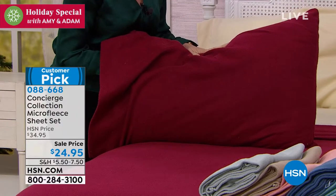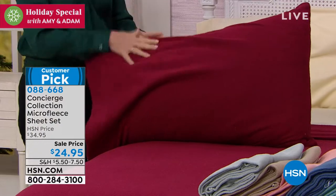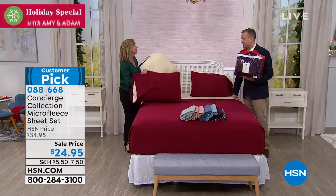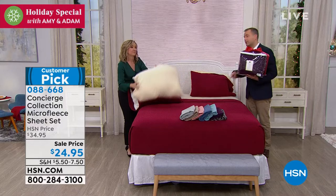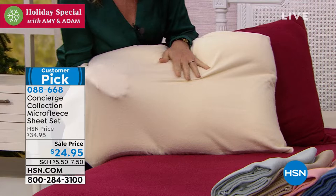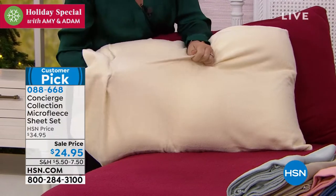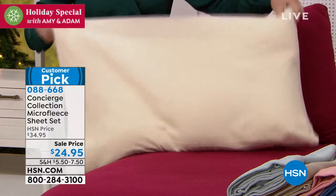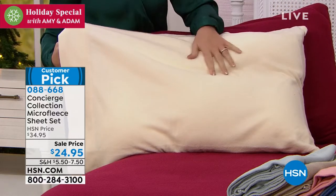At this time of year, who wants to climb into a cold bed? Many of us get flannel sheets, but this is a great alternative. I prefer it to flannel — it's actually softer, more flexible, has a little stretch, and it's more durable. These won't pill up on you. Let me take you through colors: we have a pretty ivory, deep red, and some great neutrals.